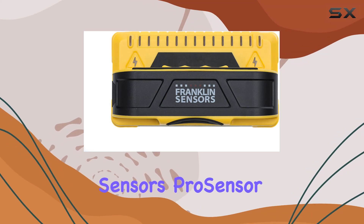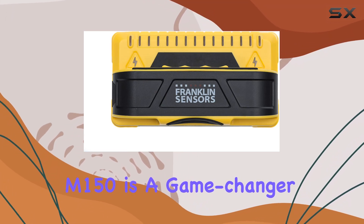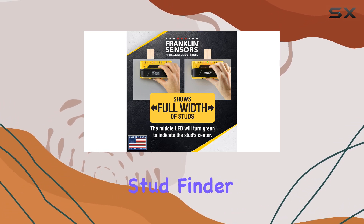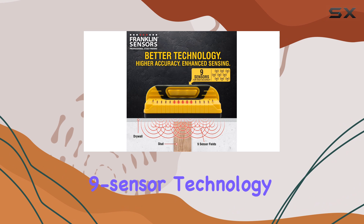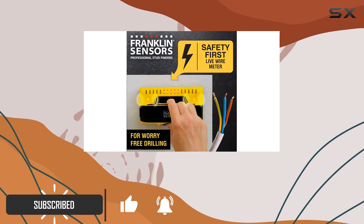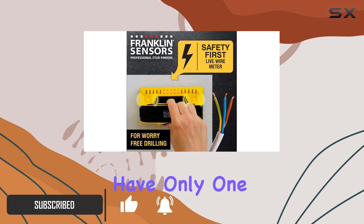The Franklin Sensors Pro Sensor M150 is a game changer for anyone looking for a reliable and accurate stud finder. With its impressive nine-sensor technology, this device sets itself apart from conventional stud finders, which typically have only one or two sensors.